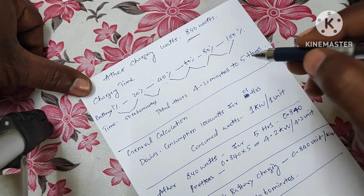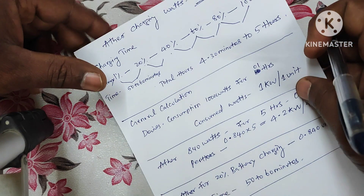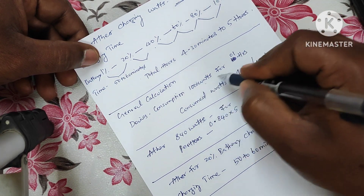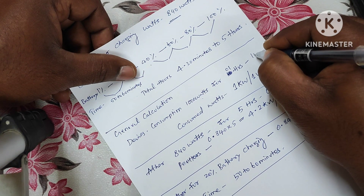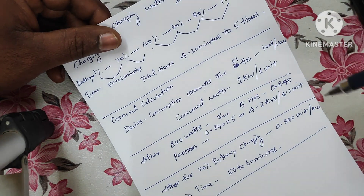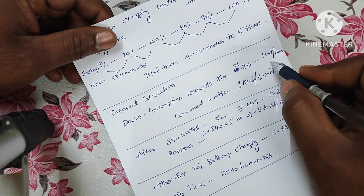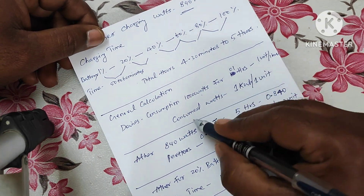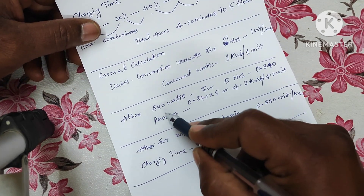The main question is: if 840 watts is charging for five hours, how many units of power will it consume? The general calculation is: 1000 watts running for one hour equals one unit, which is one kilowatt-hour. That is the standard formula.